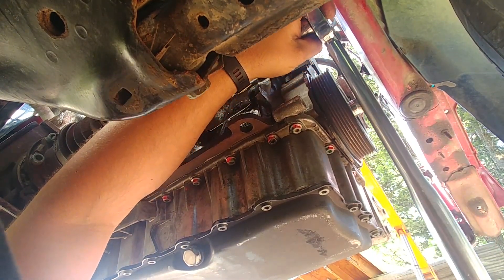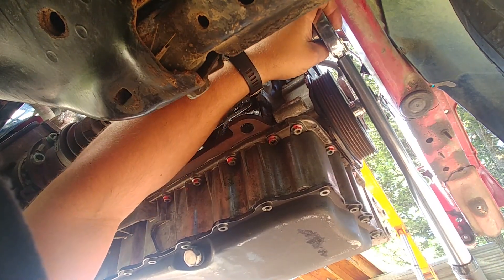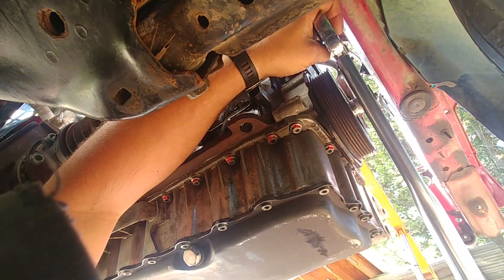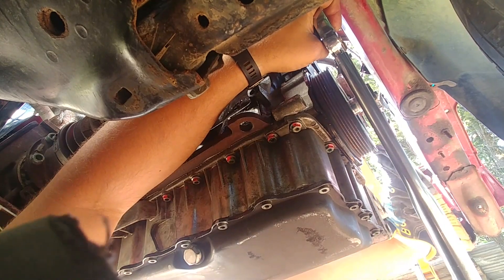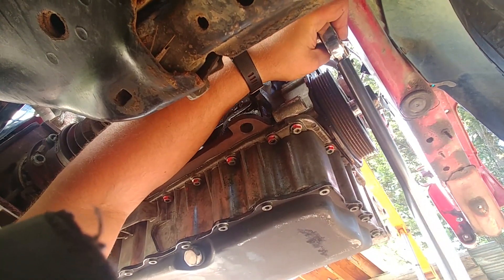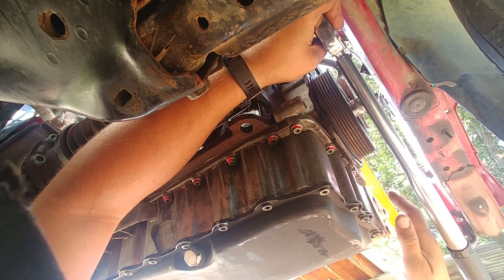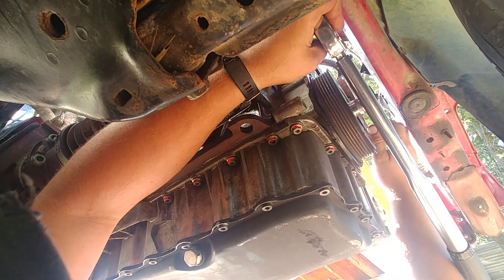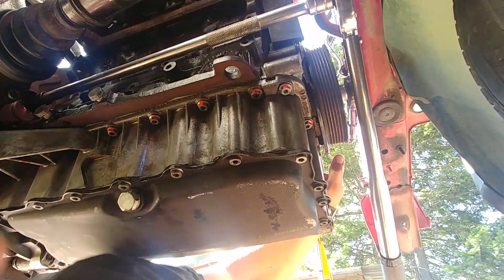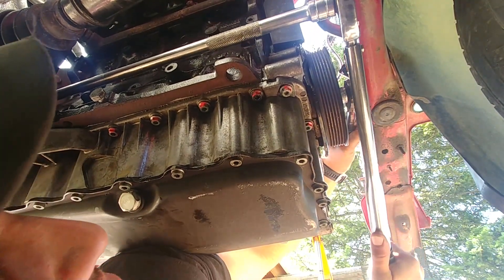It's a funny angle to film and do the job underneath — I just put my phone on the ground. I lock the crankshaft from turning with a ratchet against the vehicle chassis and turn each nut. Move to the next, and the third and last one — all good to go.